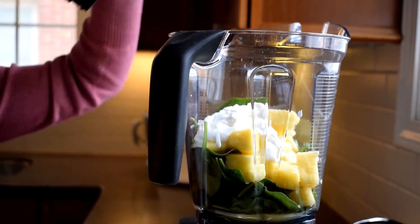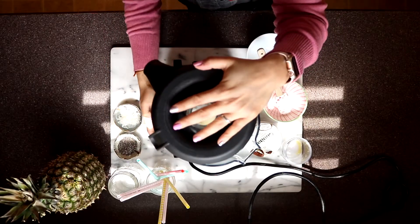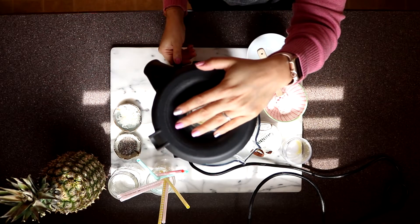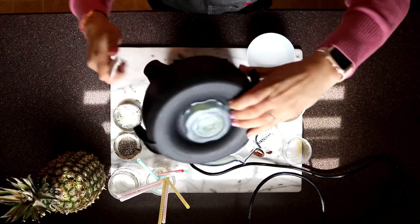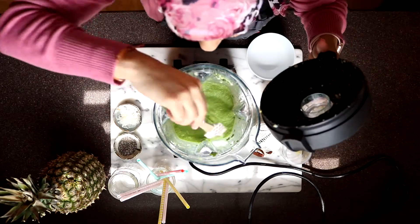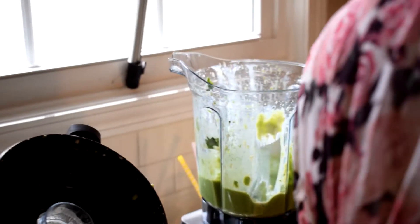And that's it. We're going to put the lid on and give this a quick blitz. It looks like a few pieces of our spinach escaped so I'm just going to push them down, but this is looking so beautiful and delicious.